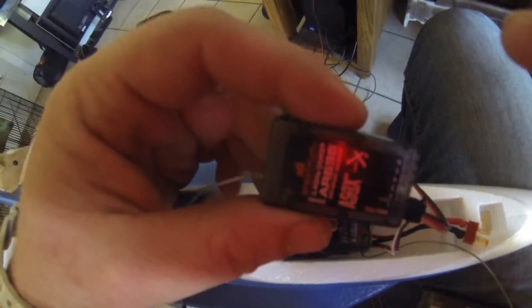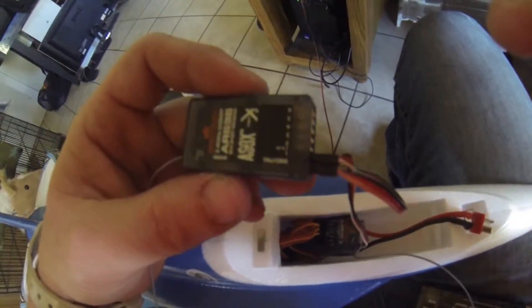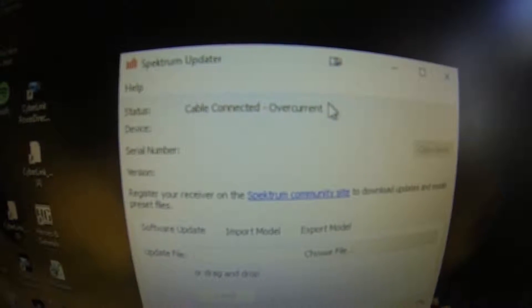We get the same thing when plugged into the computer — it does the same thing whether the battery is plugged in or not. When connected to the computer, you can see it's getting an overcurrent warning.